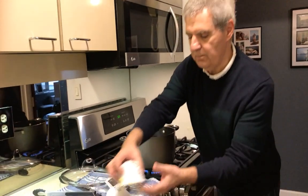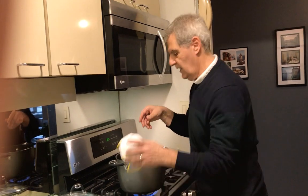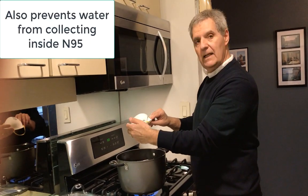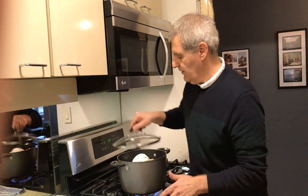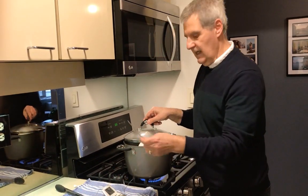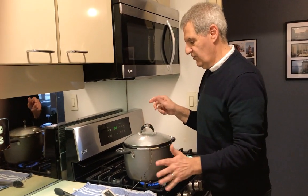Next you'll take your respirators — I have two different styles. You could probably fit two for each operation. Put them contaminated side up and place them in there. Now you want to sort of cover this, get yourself a meat thermometer, and place it on top near where the respirators are, and monitor the temperature.